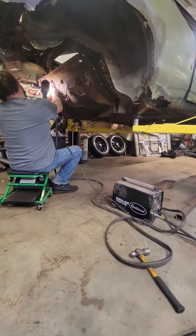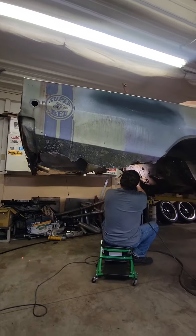We started by cutting out the rear frame rails, or what was left of them, with this Eastwood plasma cutter.